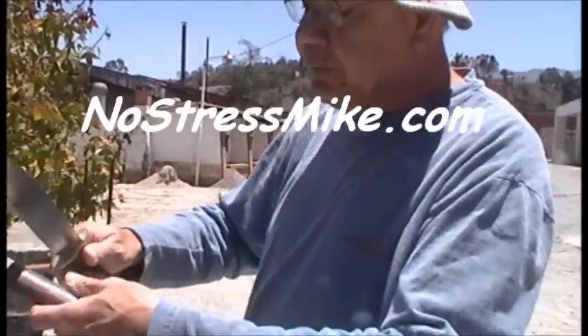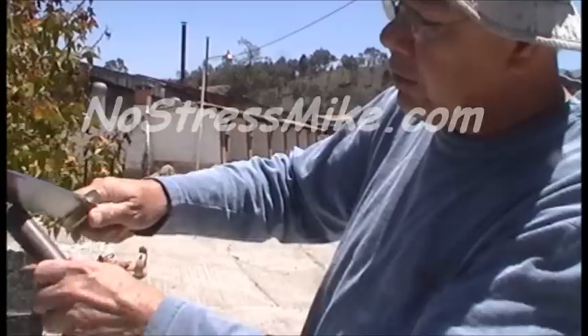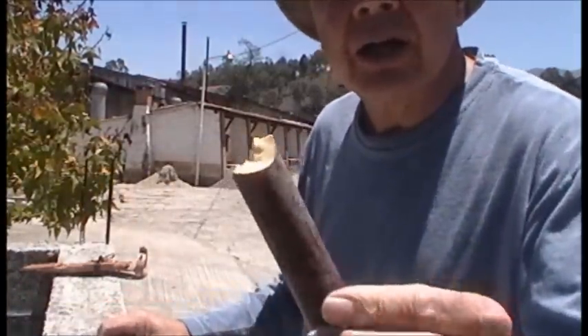The first thing you do is cut the end off, or cut the seam off. There we go, we got it cut off now.